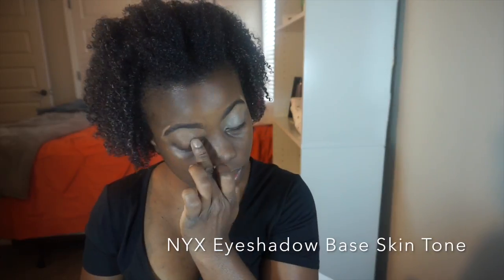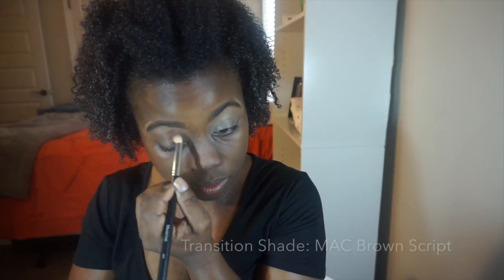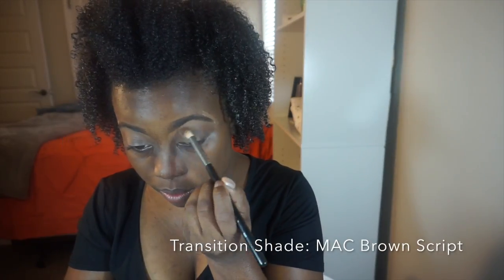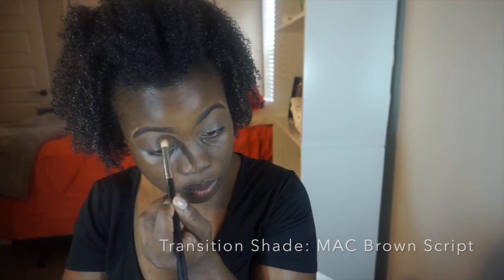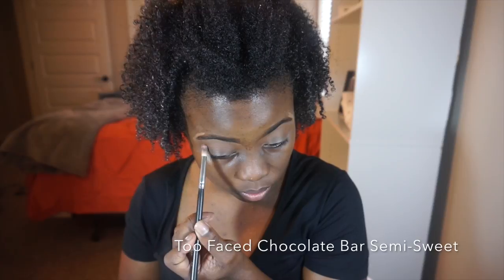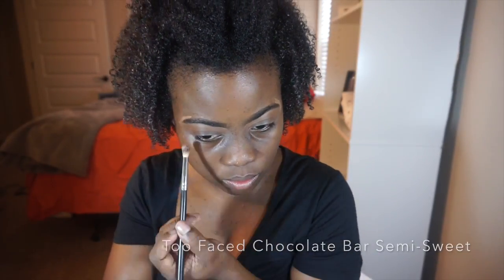I'm going to use the NYX eyeshadow base in skin tone. A total of five different eyeshadow colors will be used in this look today. The first one is MAC Brown Script, and I'm going to follow that up with Too Faced Chocolate Bar in Semi-Sweet in the inner and outer corners of my eyelid.